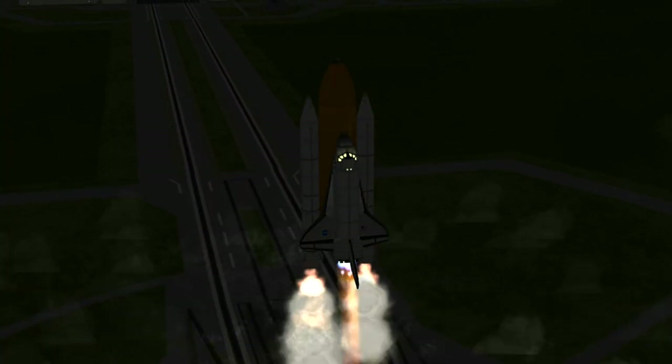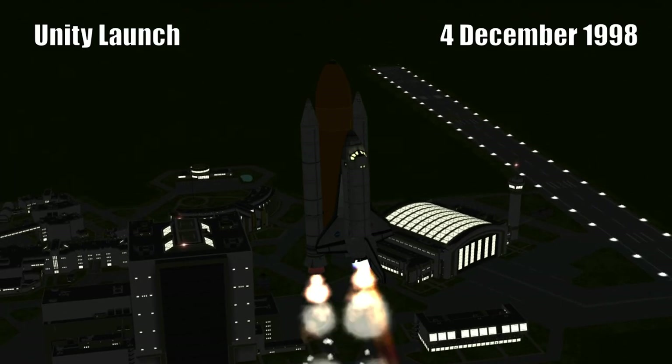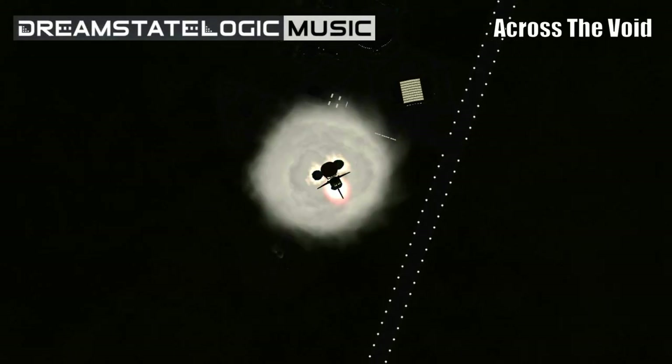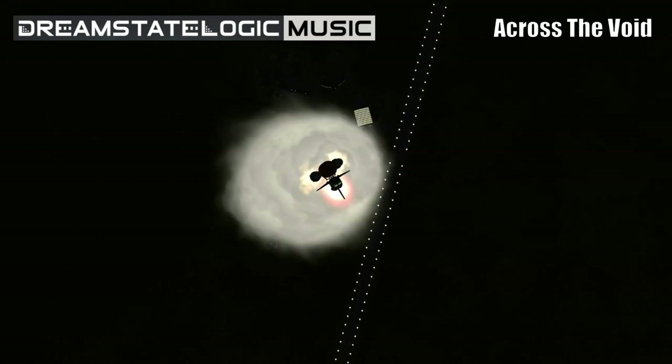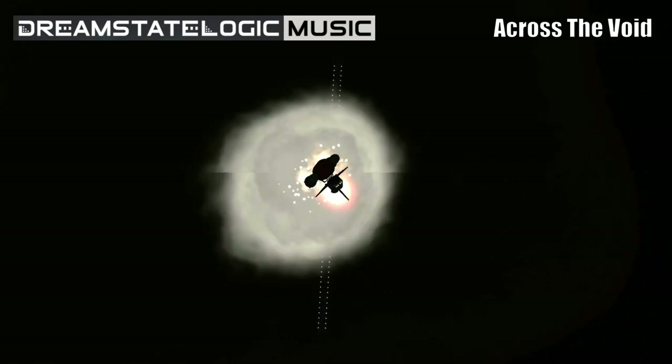We have booster ignition and liftoff of the Space Shuttle Endeavour with the first American element of the International Space Station, uniting our efforts in space to achieve our common goal. Houston is now controlling Endeavour. It's rolling off the course heading northeast from the Kennedy Space Center toward a 240-mile-high rendezvous with the Zarya control module. Endeavour already traveling 575 miles per hour, altitude 3 miles.